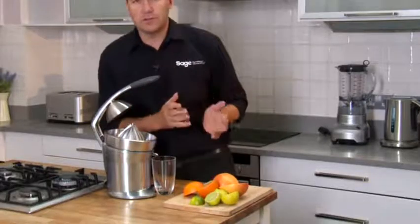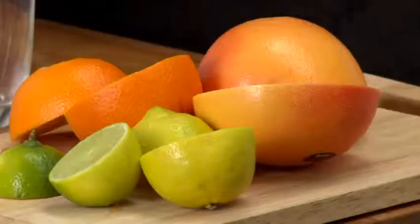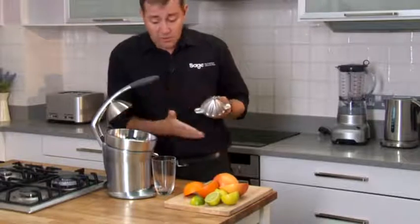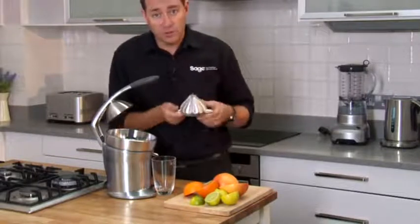Our citrus press — perfect for juicing oranges, but it's also fantastic on the largest grapefruit to the smallest lime and the knobbiest lemon. The magic is in the design of the cone; it's simply designed for all types of citrus. I'll show you how it works.